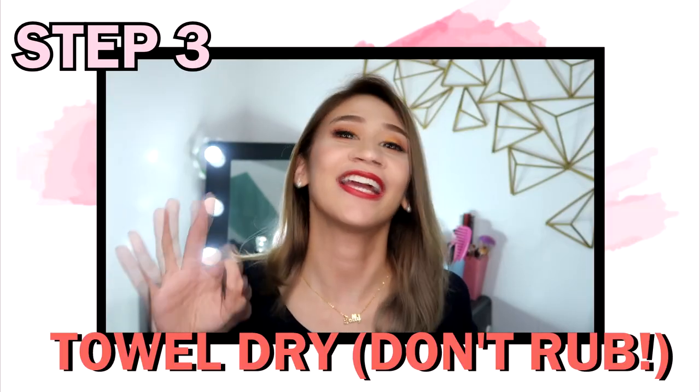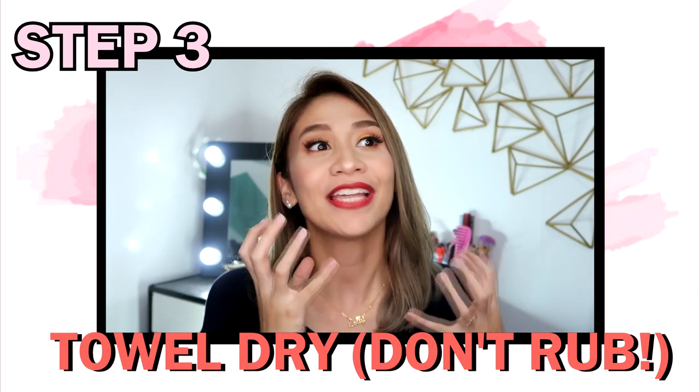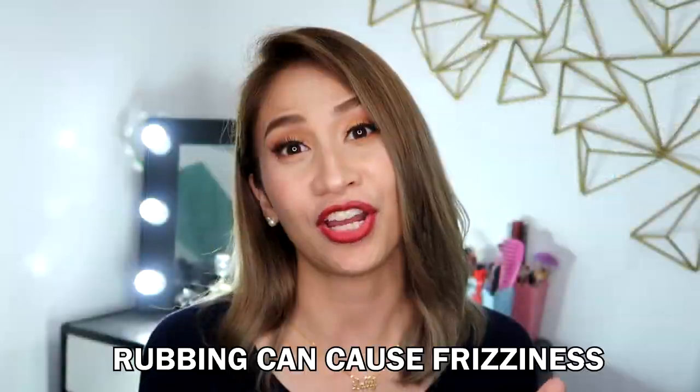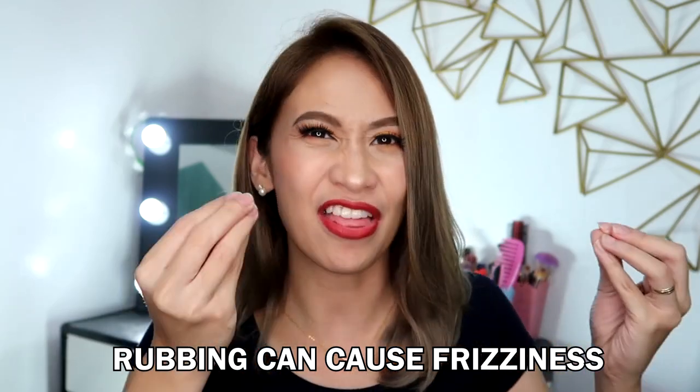Step 3: Towel dry your hair by squeezing the excess water and not rubbing it. The reason you don't want to rub your hair is because you're going to create friction, and when there's friction, there's frizziness.